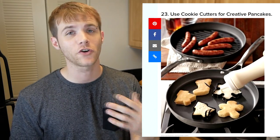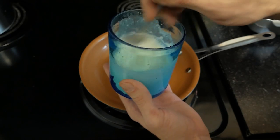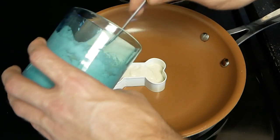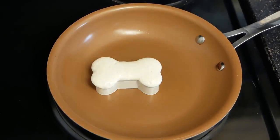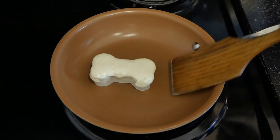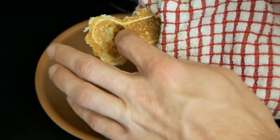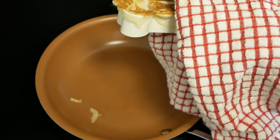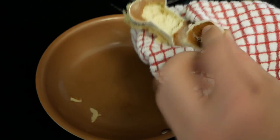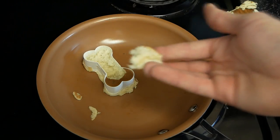I thought the next one was a little bit cool. They're saying to use a cookie cutter to make your pancake art. So let's give that a shot — I'll whip up some pancake batter. This is the cookie cutter I'm using, it's a bone. I'm going to flip it over — no, let's try this again. One problem is now the pancake is all stuck on the inside of it. I guess maybe if I'd greased that up first it could have been better — I didn't really think about that. The pancake is completely stuck inside the cookie cutter. That life hack actually sucks. It looks good, but you're going to have to have a little bit more preparation to actually succeed at that one.